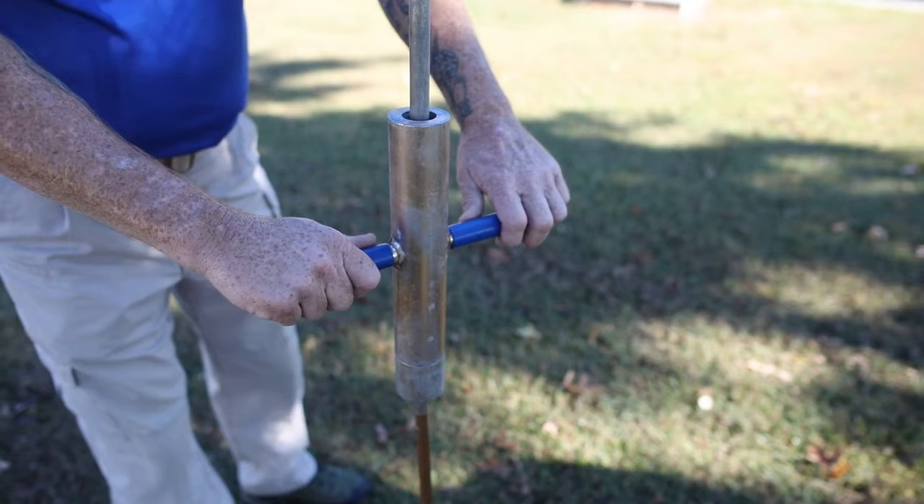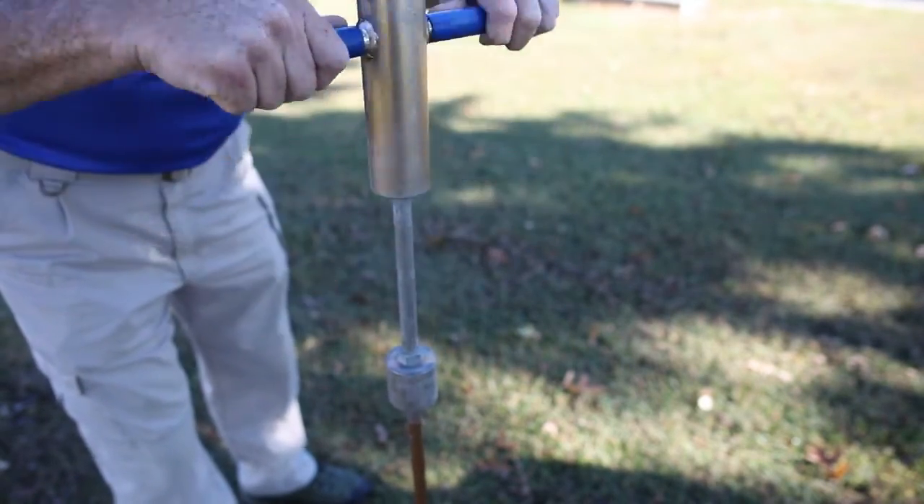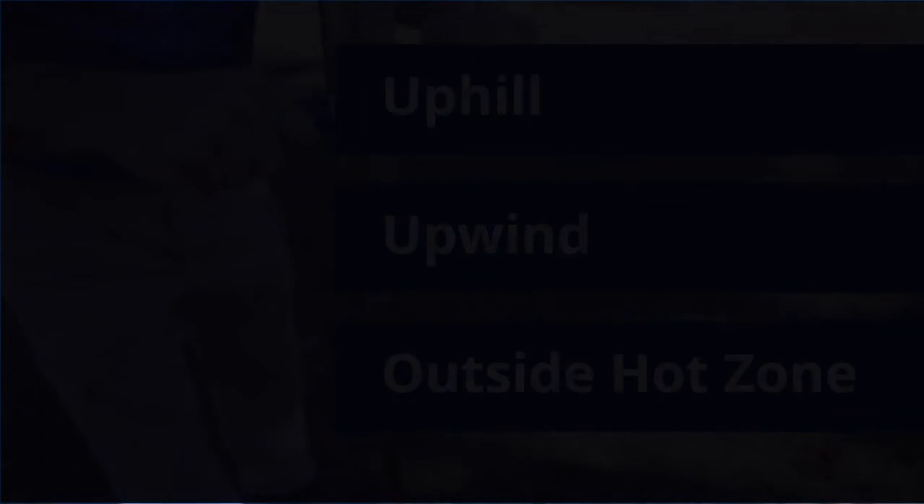Responders begin by inserting grounding rods. Grounding rods are typically placed uphill, upwind, and outside the hot zone. Each grounding system should be a minimum of 10 feet apart. Additionally, the deeper the rods are placed, the less resistance.